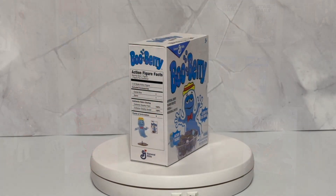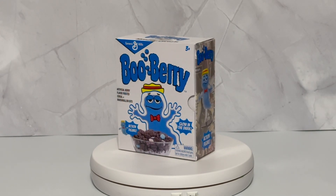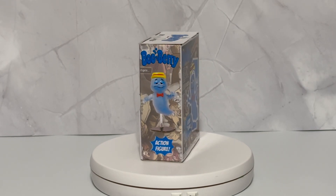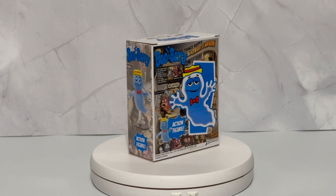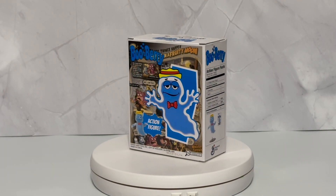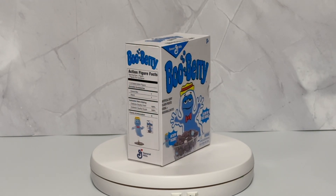Checking out this box, it's similar to the Count Chocula and the Frankenberry. It has those directions on it that make it look like the nutrition contents, but it's actually going over what's included in the box. You can see a little of the comic art on one side and then the character in the back. They kept it very similar, but you'll notice it's just a little bit smaller than the other boxes.